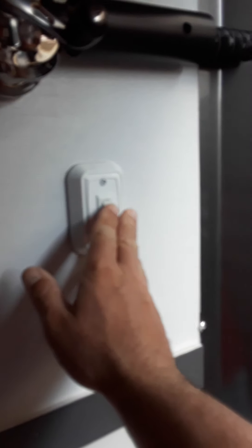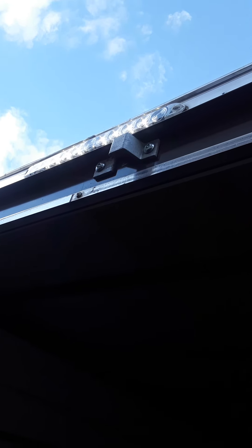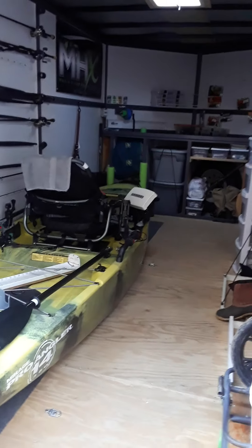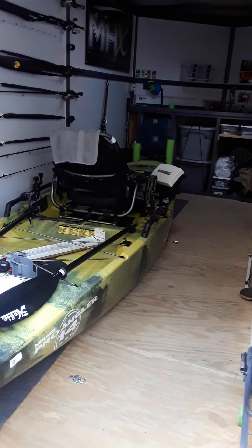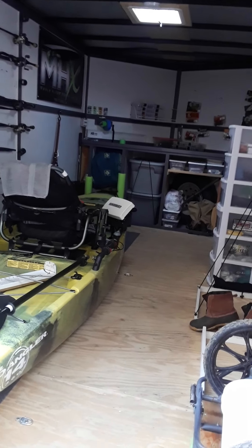Here's another cool little feature — the light in the back. When you're pulling down to the ramps at night and it's completely dark, I can turn this on, it helps me unload, I can see inside, and I can tell how close I am to the water. It gives me a little extra light.